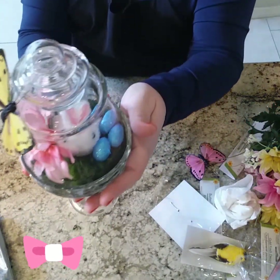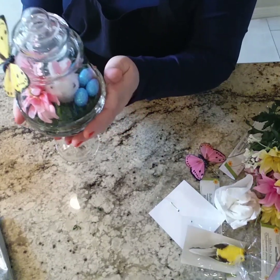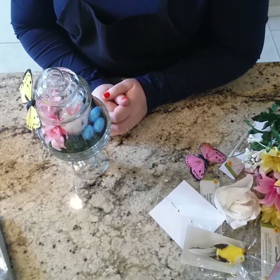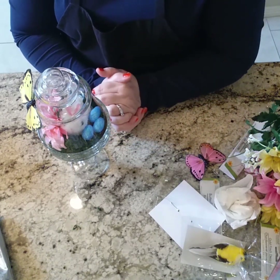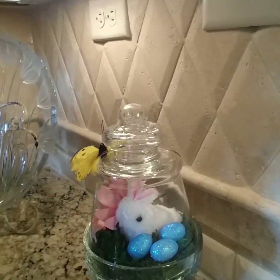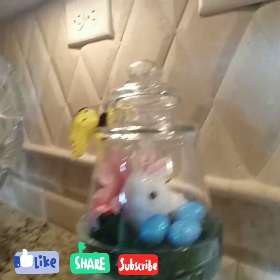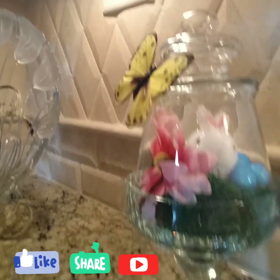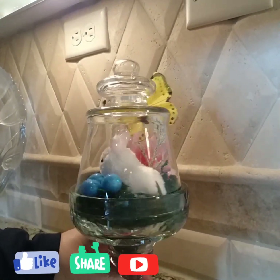Look at that, so pretty! Who knew out of a margarita glass you can make a cloche! If you liked this video, I hope that you would subscribe and share, and give it a thumbs up. Till next time, be blessed! I think how lovely that looks on the counter — I think I love it. Looks like a bunny rabbit in here.